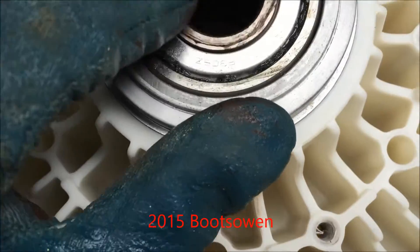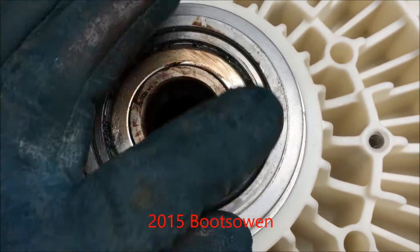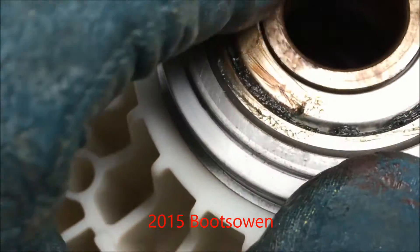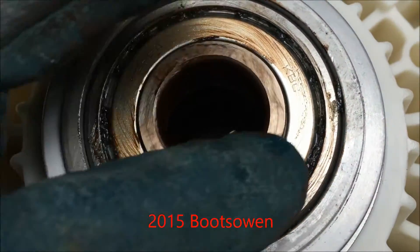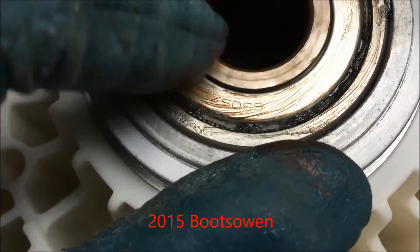On the back, this one has a bit of dirt on it, and I presume that's from the one on the inside. It looks okay, although it is leaking grease, so maybe the seal has gone on it as well — because when the first one goes, the second one is soon to follow. But that is nice and smooth.